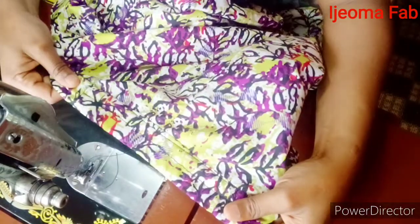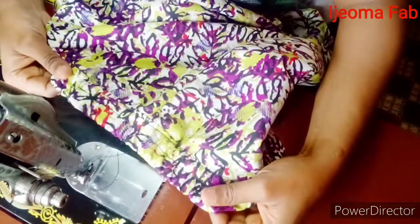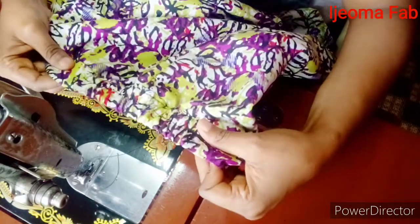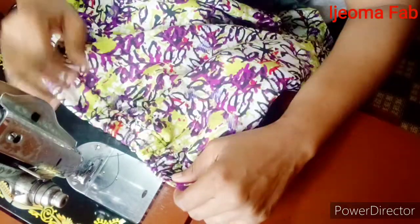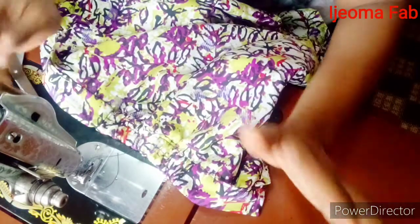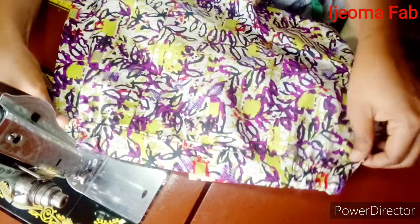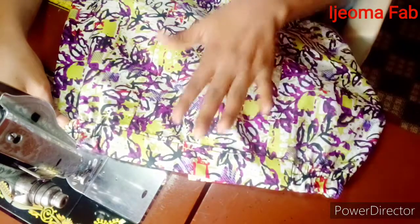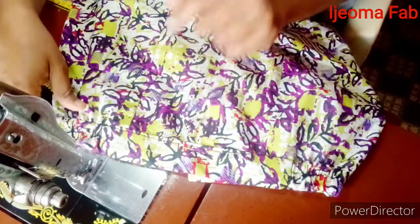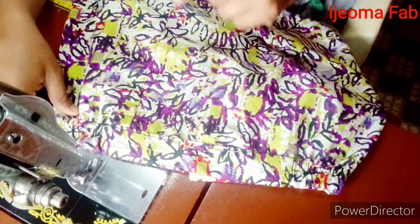After running the stitch across, this is how it looks. This method gives you more stability — sometimes when you put on your skirt or trousers the elastic band flips, but by running a stitch on it your elastic band will stay exactly the way it's supposed to be. This is the process of fixing your two-sided elastic band. Once done, go ahead and fix your zipper. I hope this video was helpful — please like, share, and subscribe, and I'll see you in my next video.